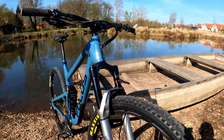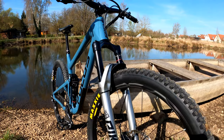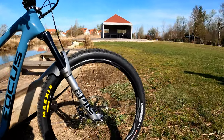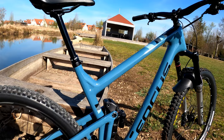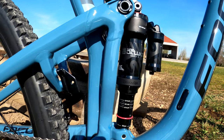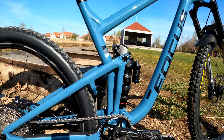For suspension up front, we have 140 millimeters of travel RockShox Pike Ultimate — look how beautiful that silver color is. For the rear suspension, we have a 140-millimeter RockShox Super Deluxe Select Shock with Focus's FOLD Suspension Linkage Design.